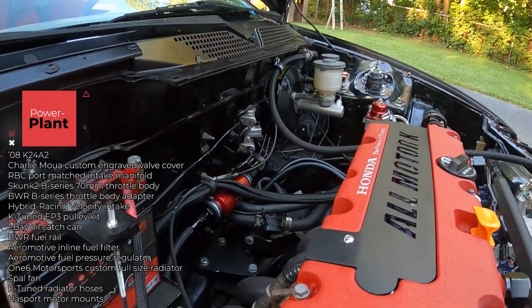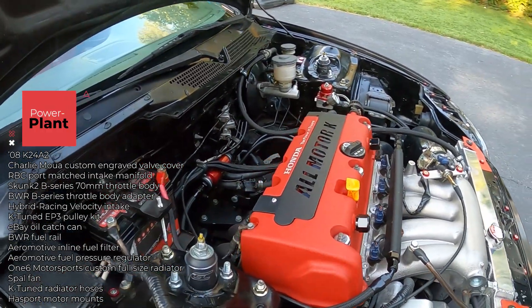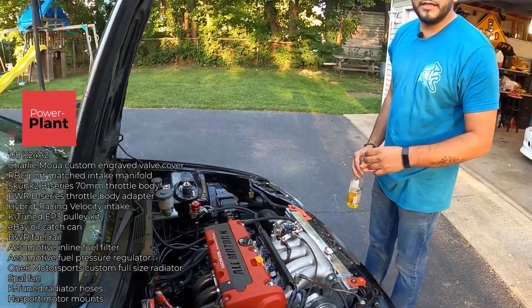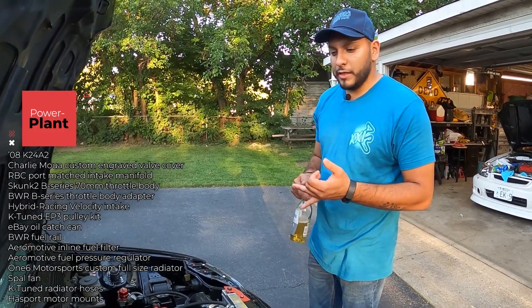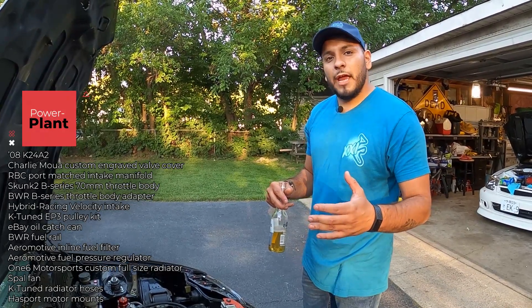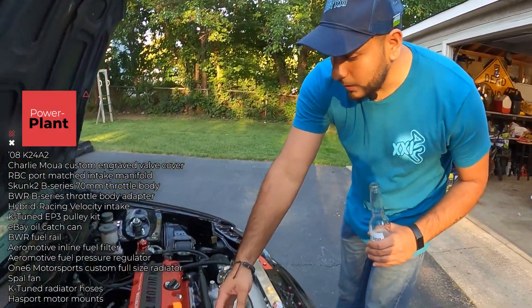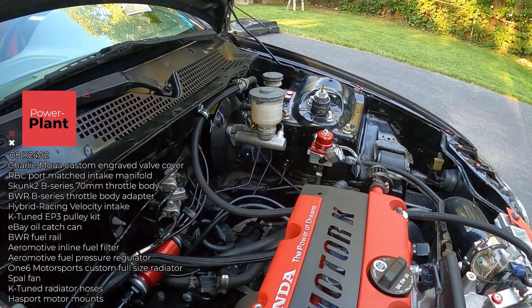I've got an Aeromotive inline fuel filter and Aeromotive fuel pressure regulator. I actually got them from my previous build — I used to have a Scion TC that I built, turbocharged it, pushing around 500 horsepower. The very first Grid Life I signed up for it blew the motor a month beforehand. Motor after motor, engine after engine — I eventually tossed the TC. I kept pieces from that build: the fuel lines, fuel filter, and fuel pressure regulator are all from it.